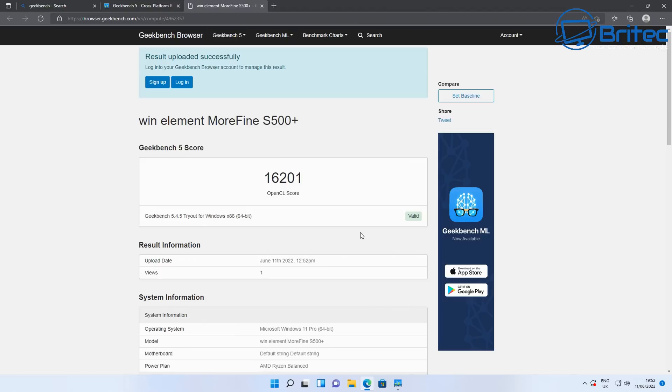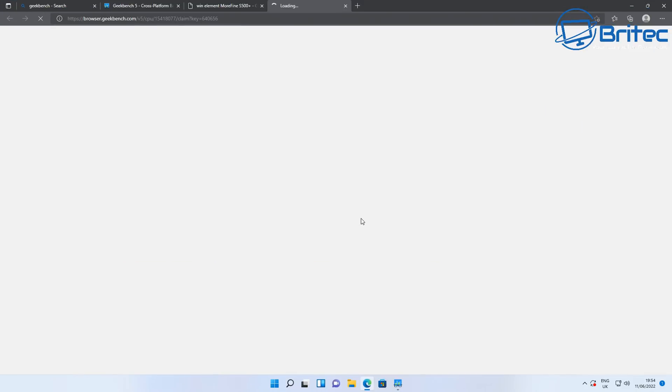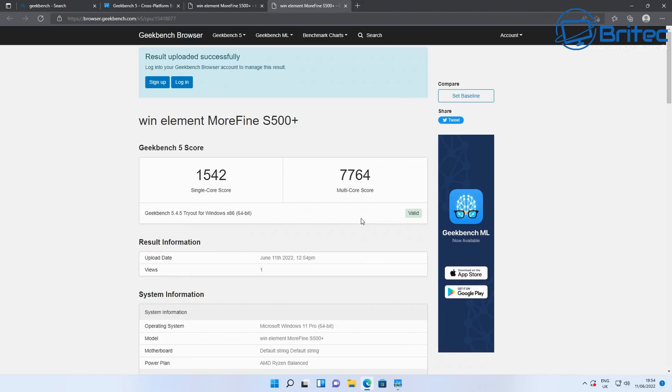Moving on to Geekbench — the compute benchmark score is 16,201. Running the CPU benchmark as well: single-core is 1,542 and multi-core is 7,764. Pretty impressive scores.